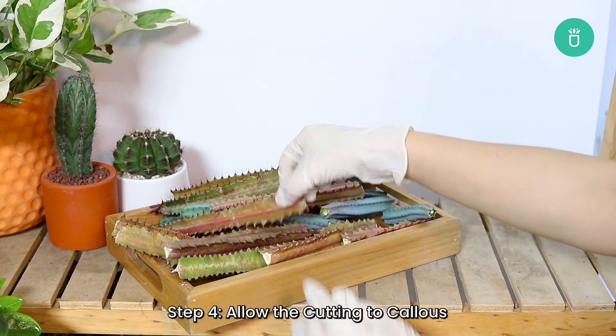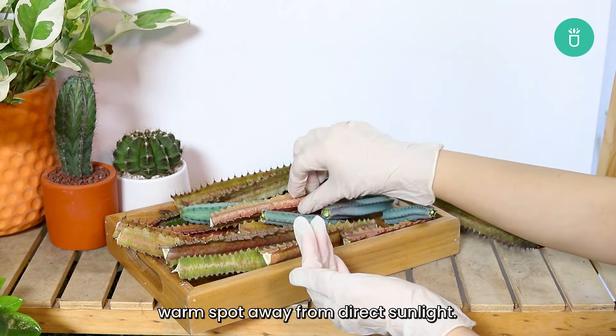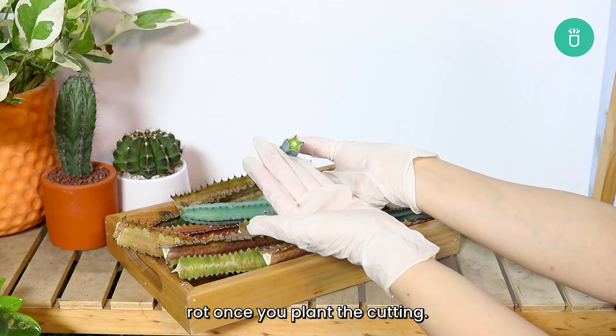Step four: allow the cutting to callus. After cutting, place the cutting in a dry, warm spot away from direct sunlight. Let it sit for several days so the cut end can callus over. This is an important step to prevent rot once you plant the cutting.